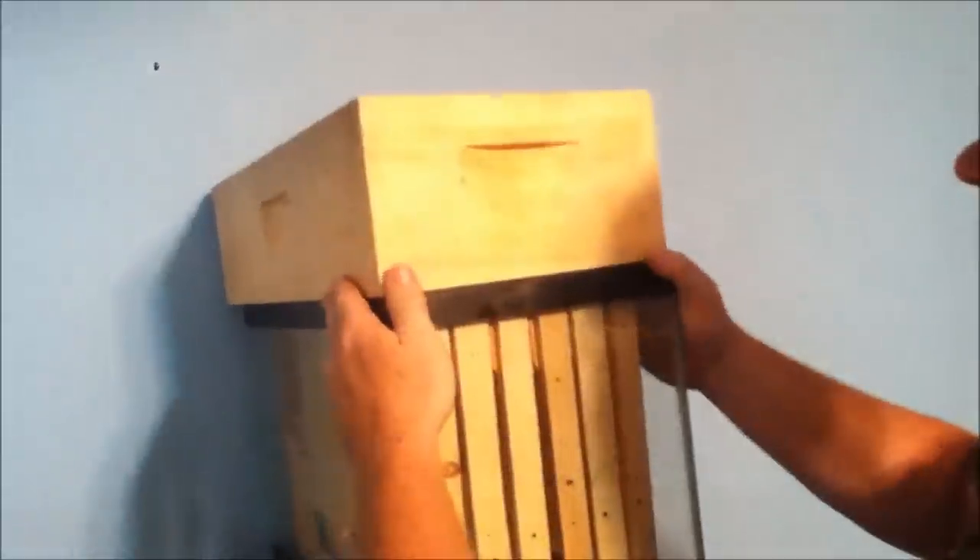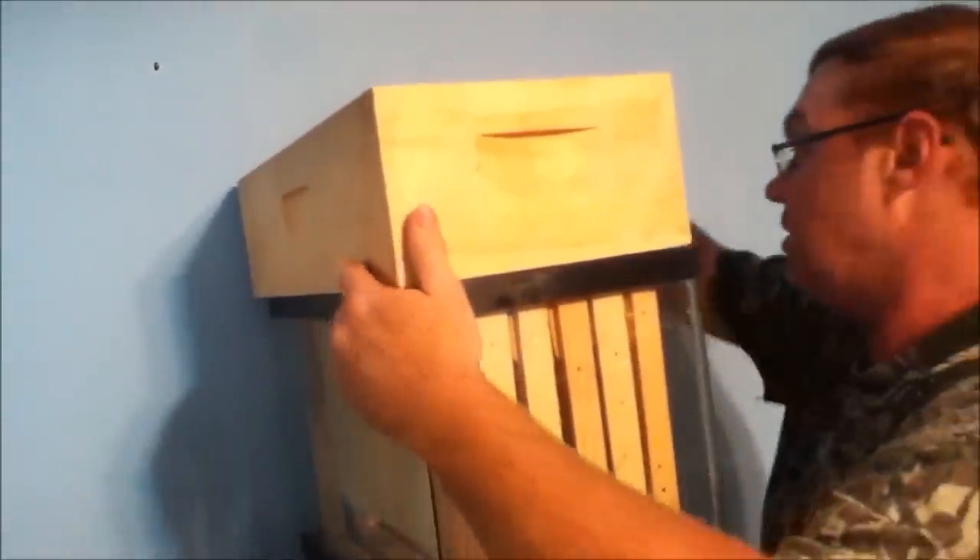I also built a hive top feeder. I got the knowledge and the designs from the Fat Bee Man — you can go to his channel on YouTube and look that up. Your feed goes right in here, your bees go up through here to feed, and they get in this cage and drink out of it. They can't get out of this box. You can set this right up here and feed your bees from inside your building.